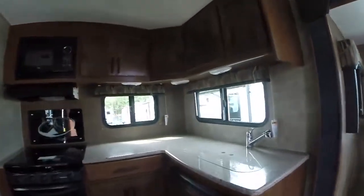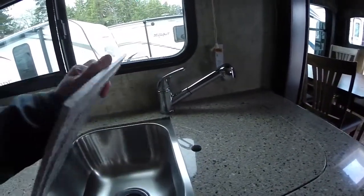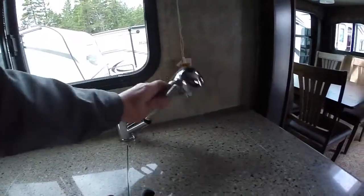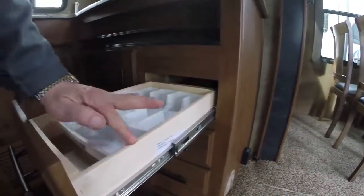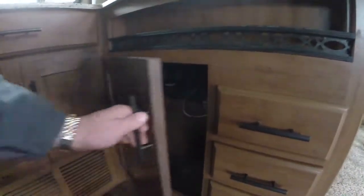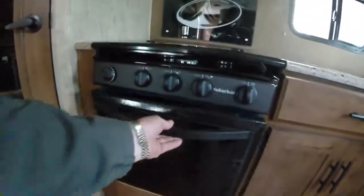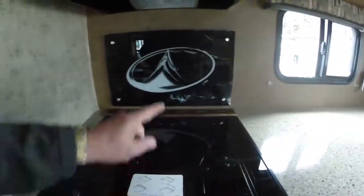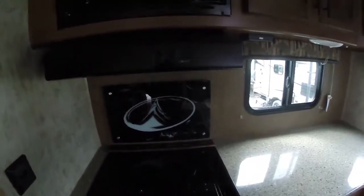In the kitchen you can see solid surface countertops, a stainless steel sink with a gooseneck faucet. The drawers are factory cut for a specific fit and finish. We've got ball bearing roller guides, real plywood — no press board used. There's pots and pans storage, a Suburban oven, glass top three-burner stove, built-in backsplash with a knife rack included, and a microwave with exhaust hood above.